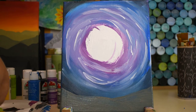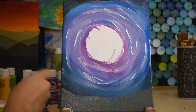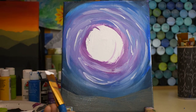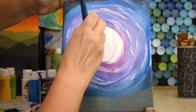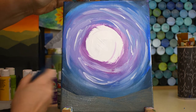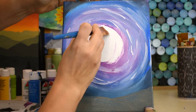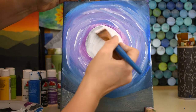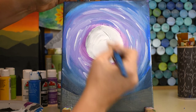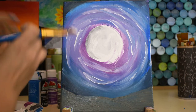Rinse out your brush really well, then get loaded with some white. With that big brush, we're going to finish off the moon area — the circle we left — with some sharp edges. Put white around that circle to sharpen it up. If your moon picks up a little black, that's okay. If it's not perfectly round, that's totally cool — the moon has craters and bumps in real life.